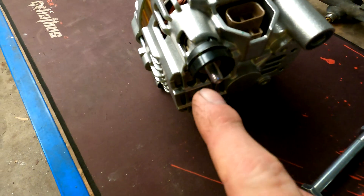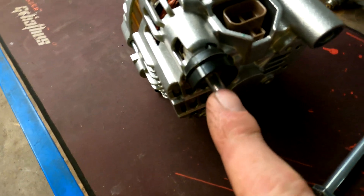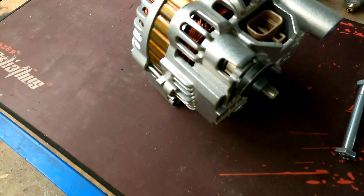The only thing that is different is this is an M8 and the one on the Skyline is an M6, so we need to drill that cable.